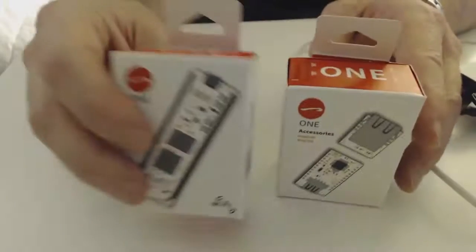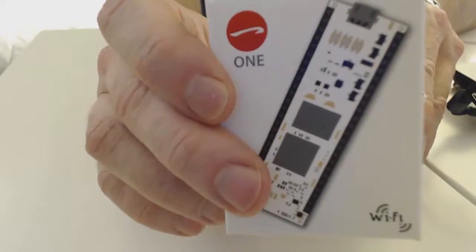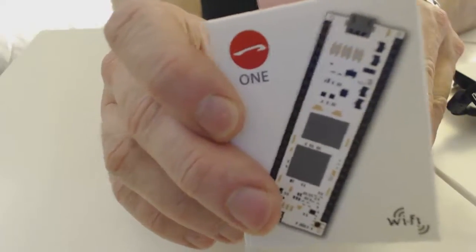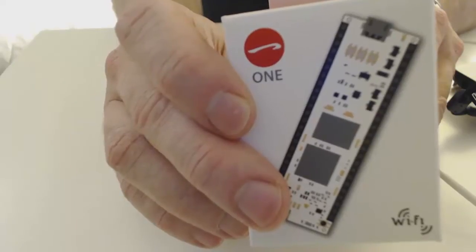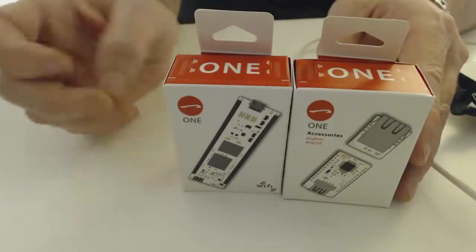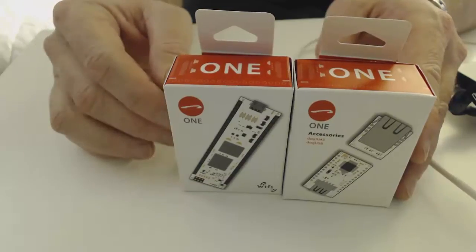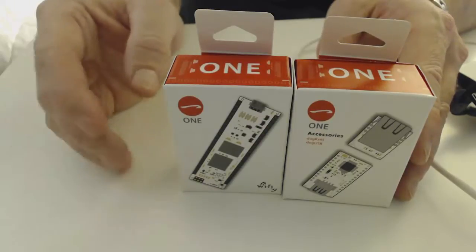The Linino One is a breadboard PCB based on the Arduino YUN ATmega 32U4. What's cool about it is that the CPU is a Qualcomm Atheros, and it supports a Linux distribution based on OpenWRT. Unlike other Arduino boards, you can actually run bash scripts or Python scripts right from the board itself, making it really easy to get data off the board and interface directly with the input-output pins.